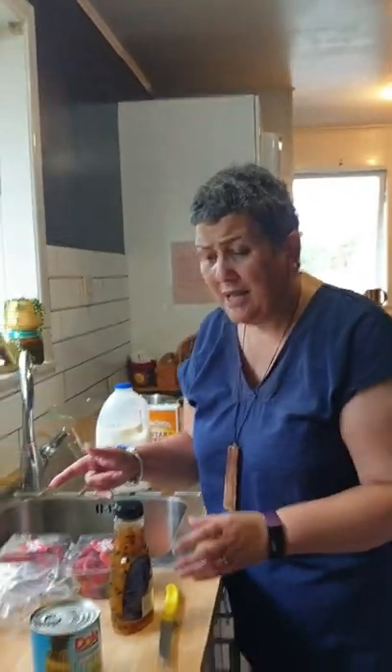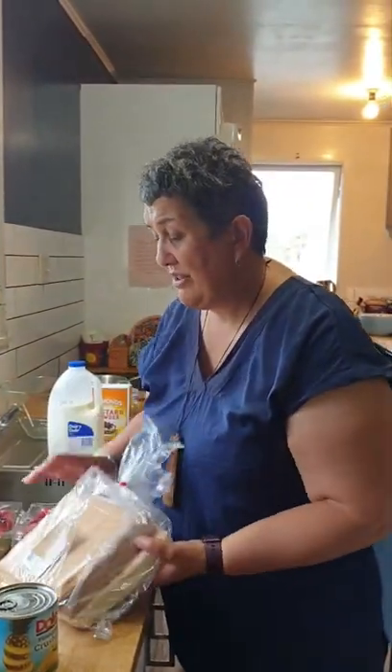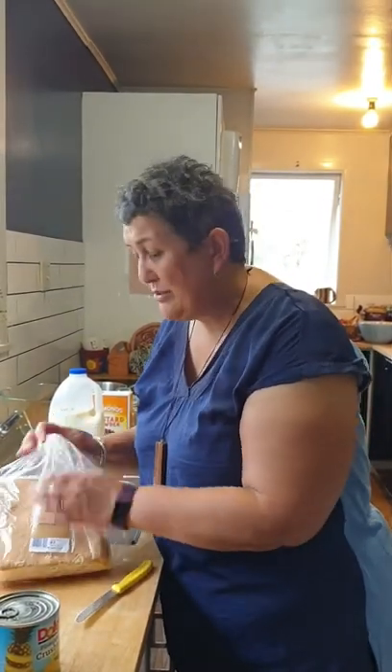So tonight we thought we'd do a really super simple dessert which is one of the favourites because it's so quick and easy to do. Good old trifle, and this is how we do it in our house. You might do it differently in yours — this is how we do it in ours.